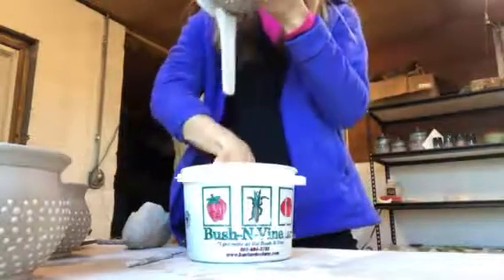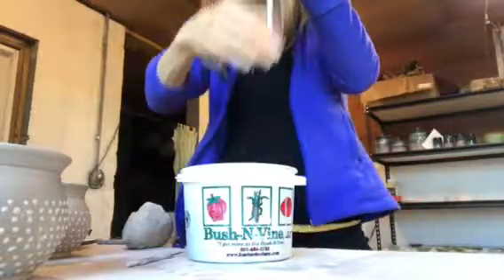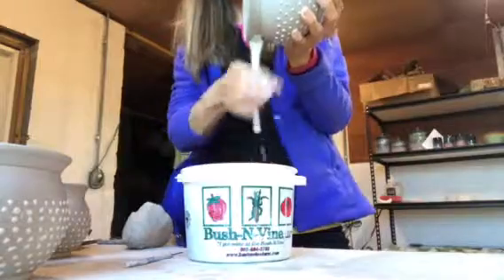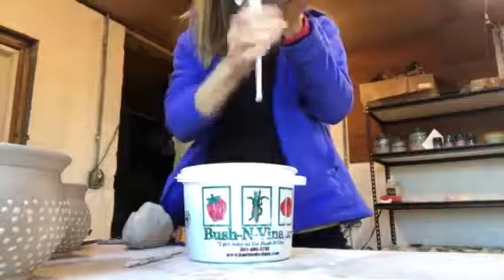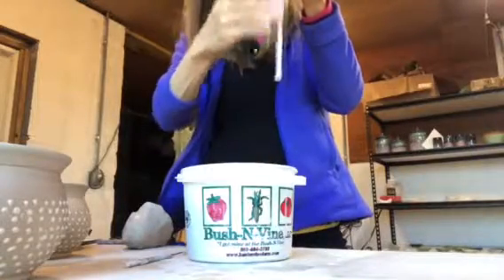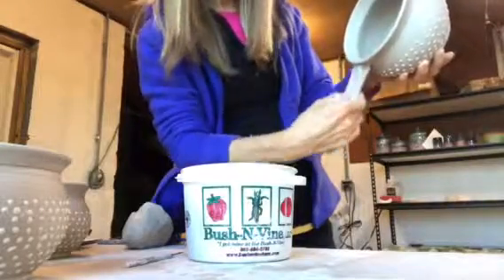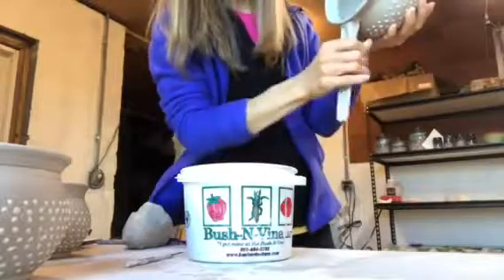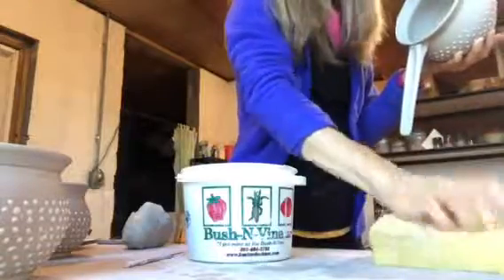Rotating it from front to back keeps it straight. And I want to end up with a taper — thicker up here and taper down to thinner down here. Okay, that's about it right there. And then the top part I'll just put my thumb in there to make an indention, making sure this bottom part is nice and smooth and round so it's comfortable to hold. And I'm going to draw off my hand a little bit.